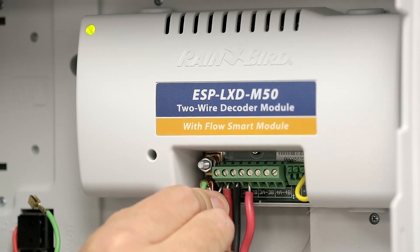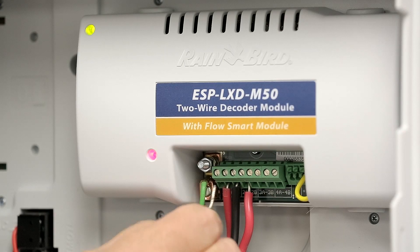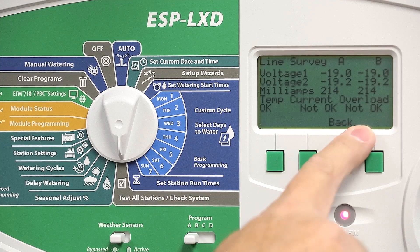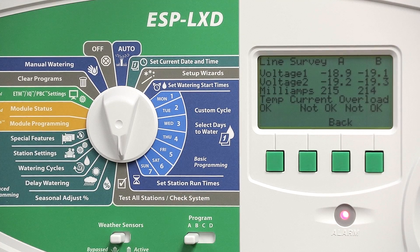In the video on short-finding mode, we determined that we had a short on wire path 1. The line survey is indicating not okay for both current and overload conditions.